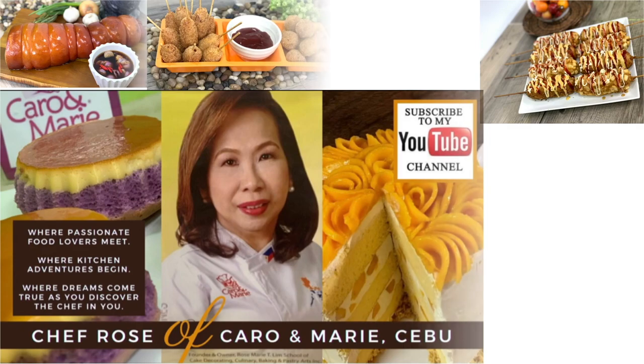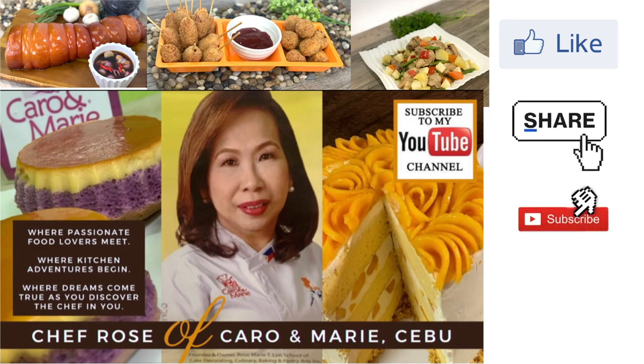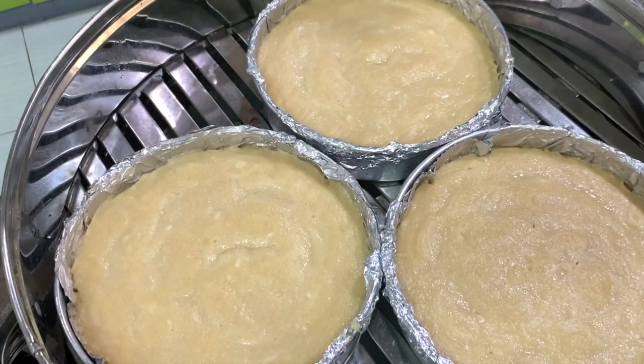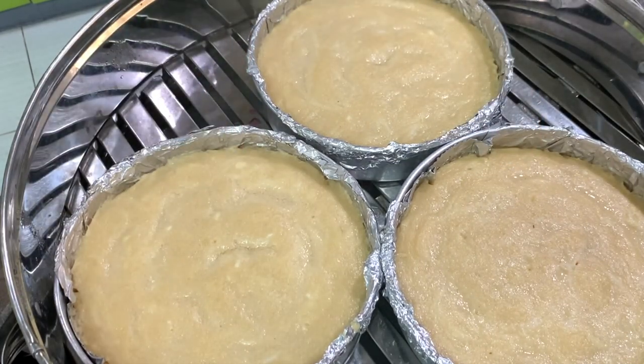I have many recipes to share with you — if you're interested, please like, share, subscribe, and click the notification bell so you can be alerted when a new video is uploaded. This is after 40 minutes. I'll just use the cake tester — it comes out clean, so it's cooked. We will cool this down before we put the caramel.